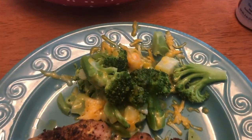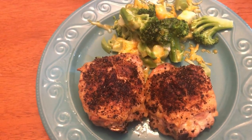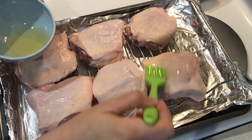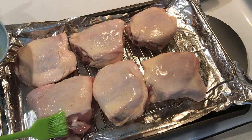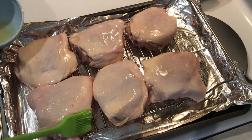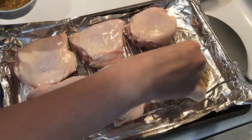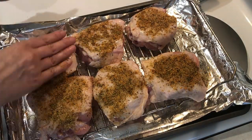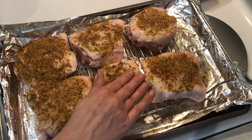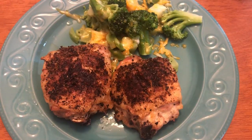On another dinner night I made some roasted chicken thighs with a side of broccoli with some cheese on there. I just put the thighs on a rack, brushed them with a little bit of avocado oil, and put some spices on there — Montreal chicken seasoning combined with some garlic and pepper seasoning, just rubbed all over the top.